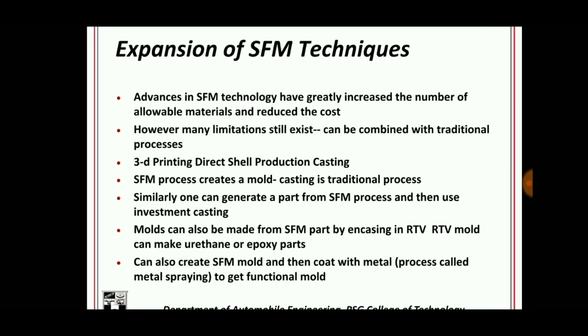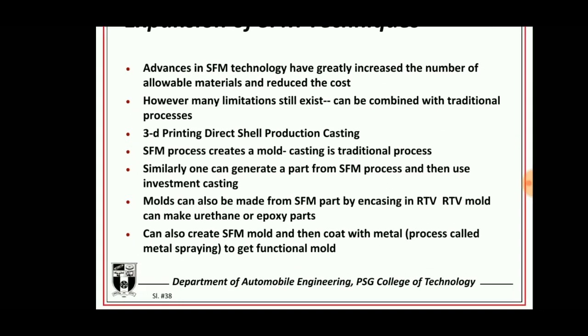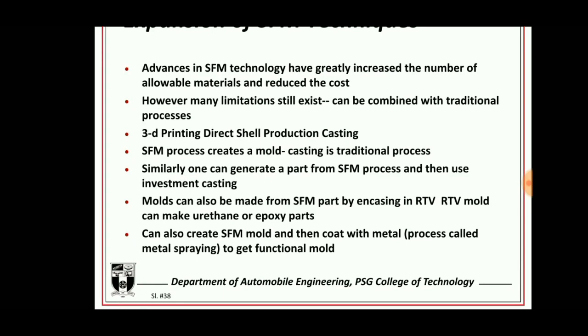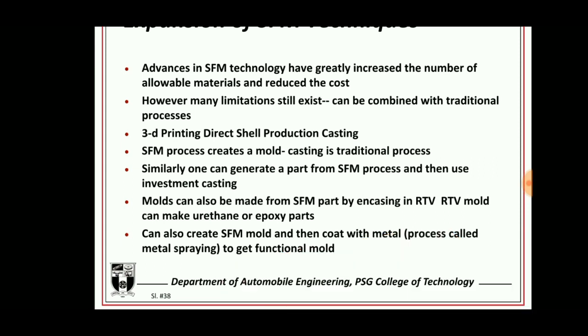Extensions of SDM techniques include 3D printing and direct shell production casting. The SDM process creates a mold using a traditional casting process. A mold can also be made from an SDM part by encasing it in an RTV mold, and urethane or epoxy parts can be produced. An SDM mold can also be created and then coated with metal.